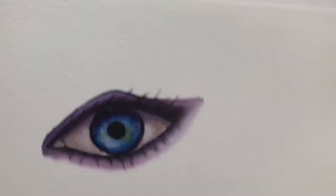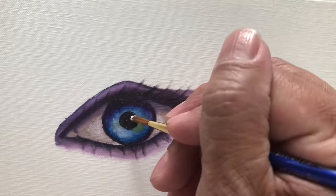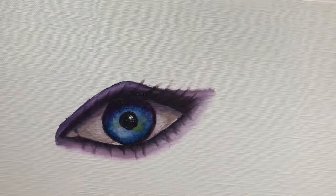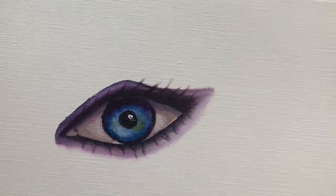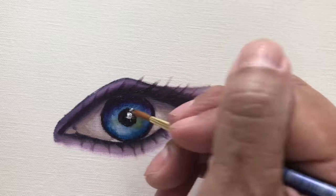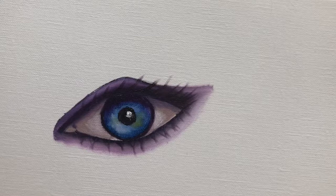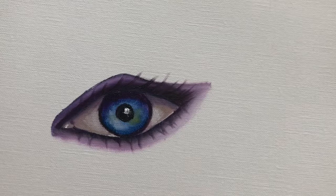Now I'm going to put the bright part of the eye — the sparkle. I'm using pure titanium white and placing it right in the upper part of the pupil, just like this, making it a little bit larger. You can also put highlights on either side if you want, and a little highlight right here on the tear duct.